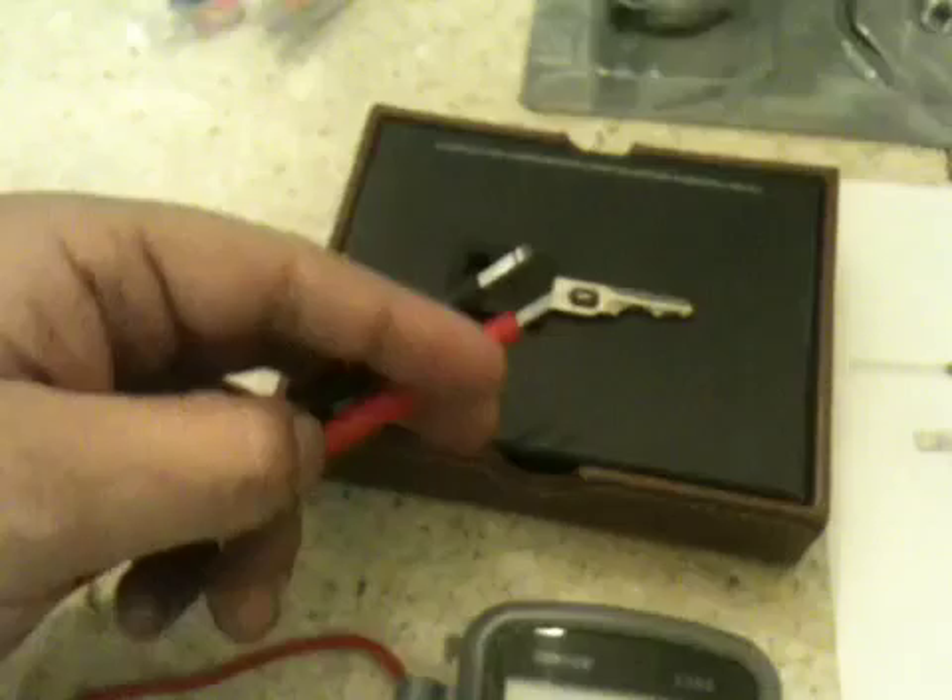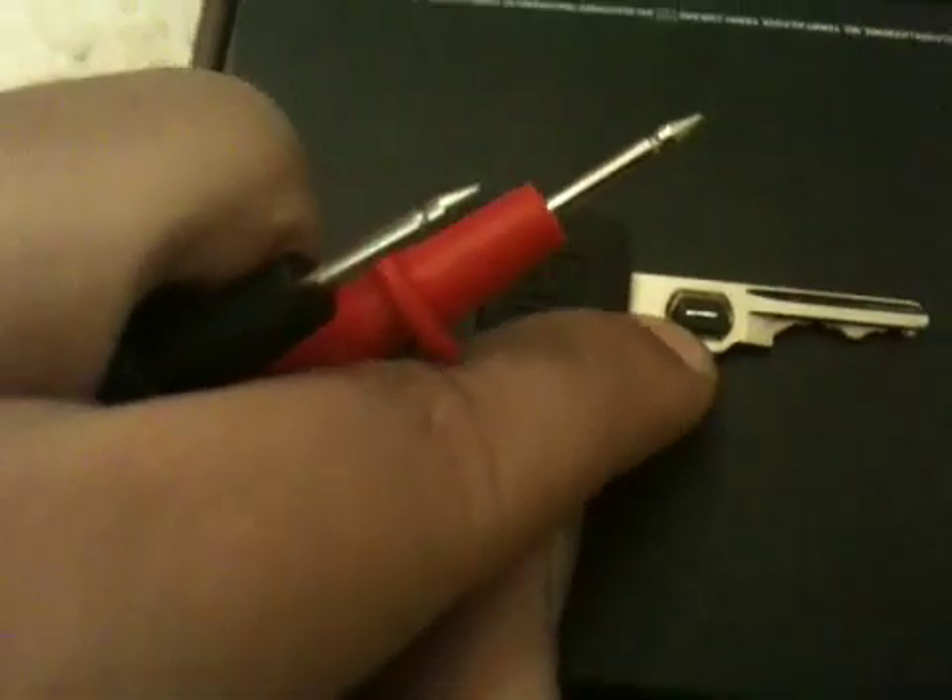To take the reading, I took these probes after taking the reading on the key. You're going to take the two probes and put them on both sides of the key on the little center of the pellet. You're going to get a reading — mine came out to 3.74 on the ohmmeter. Just make sure you put it on 20K; that's what I saw online and it worked.